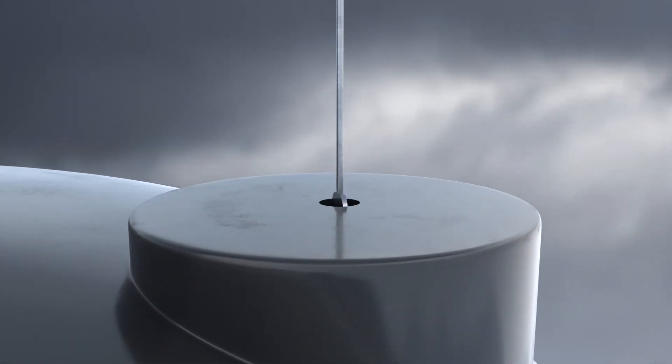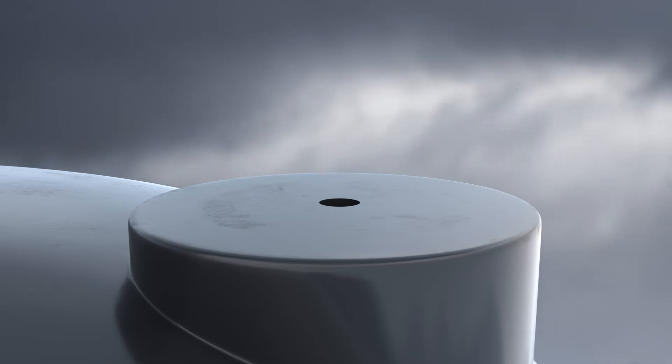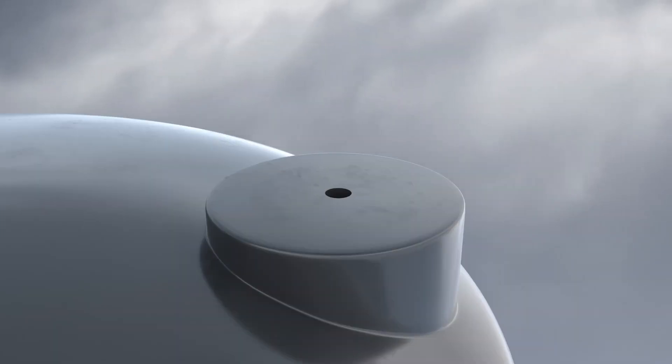Find an opening in the tank, or create an opening with a minimum diameter of 32mm for the sensor body to fit through. Gently lower the sensor until it rests on the bottom of the tank.